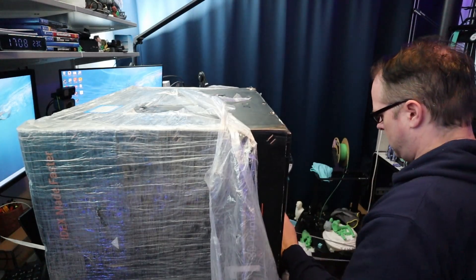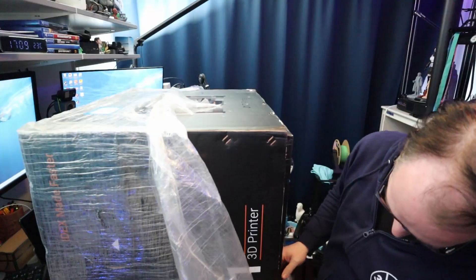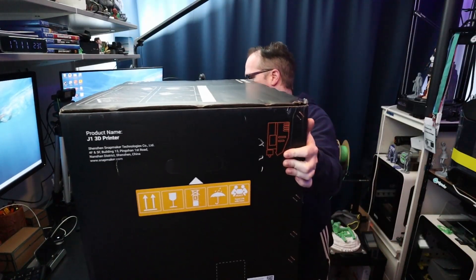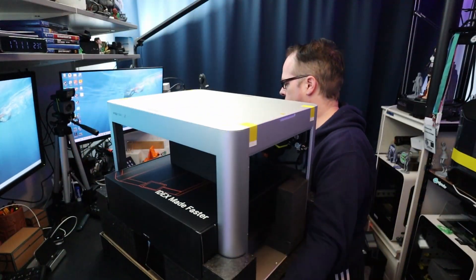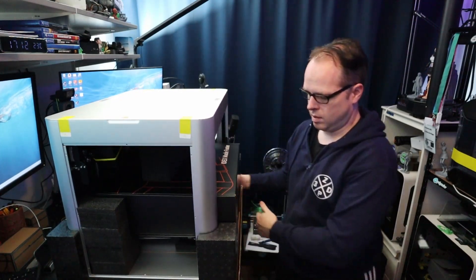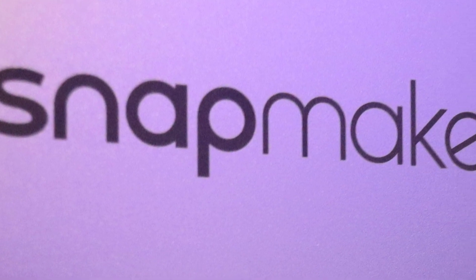Okay, let's do this. We're going to put this — 1 to 2, 1 to 3.